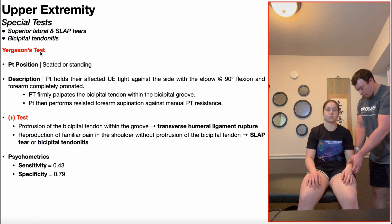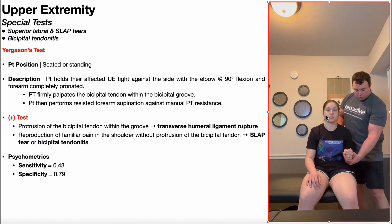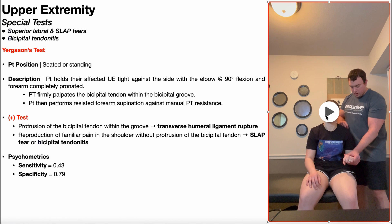To perform Yergason's test, the patient can be positioned in either seated or standing. I'll be demonstrating this with the patient in the seated position. The patient is going to hold their affected upper extremity, particularly the elbow, tight against their side with that elbow flexed to 90 degrees and the forearm completely pronated. The patient may or may not have a fist — that really doesn't matter — but the palm needs to be facing downward.